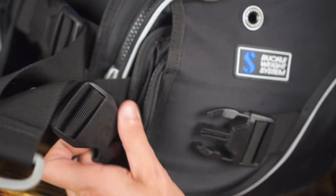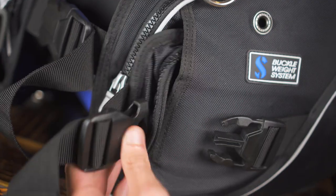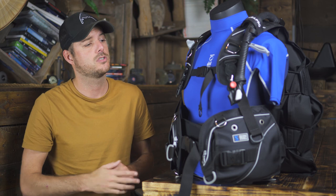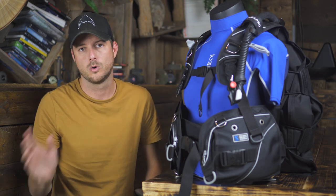Almost all semi-wings have integrated weights. We also get the benefits of a jacket style BC — especially the harness: it's quite easy to adjust, it's easier to get in, and it's also easier to deflate a semi-wing than a normal wing.